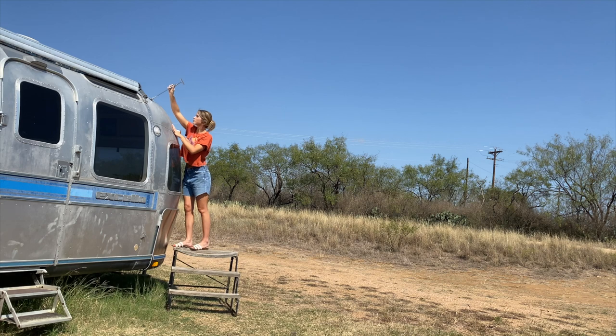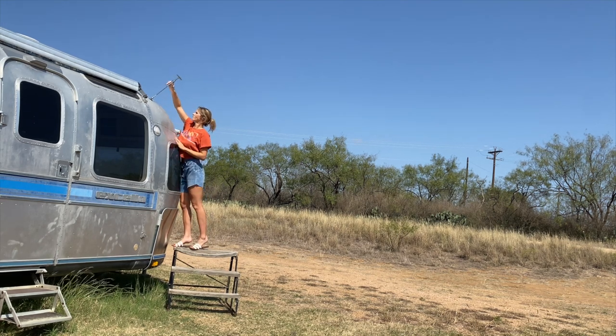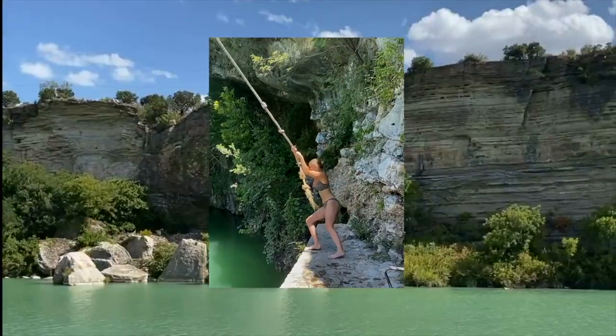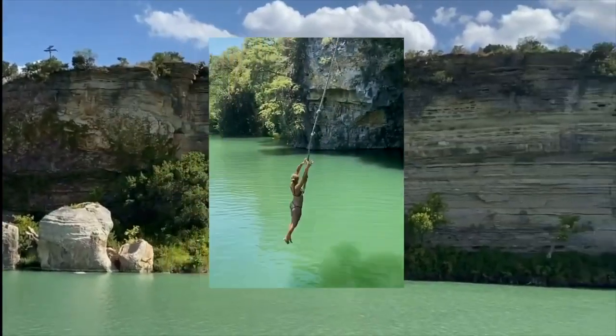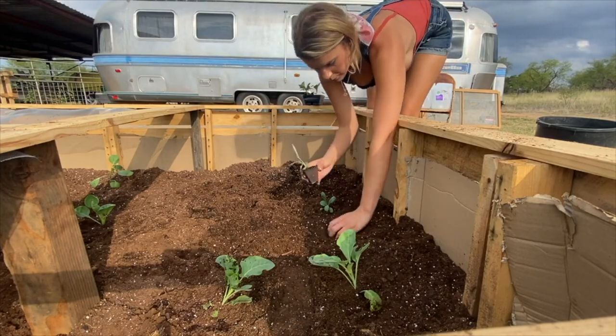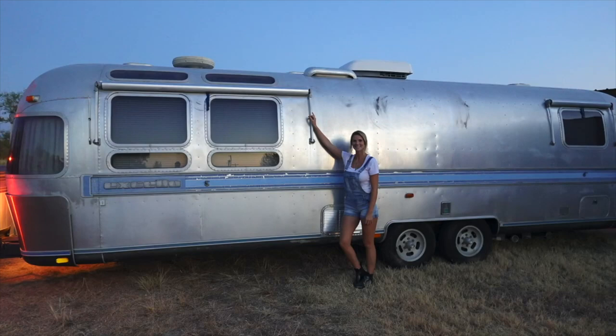I'd love to hear y'all's thoughts on dent removal, and if anyone else has found a good way to take dents out of their Airstream without taking down the interior skin. Thank you so much for watching. Subscribe to this channel and follow me on my quest to find a meaningful, simple life through enjoying life's small pleasures, spending quality time with family, and of course, taking on a massive Airstream renovation.